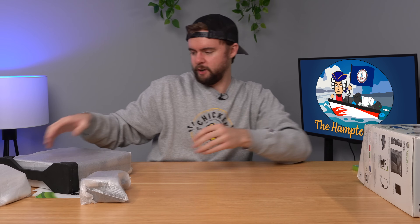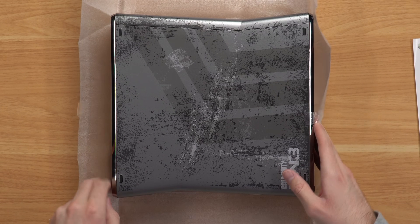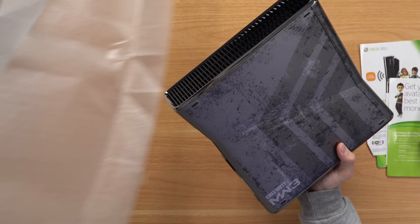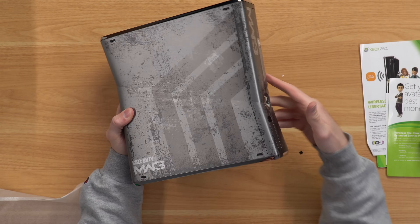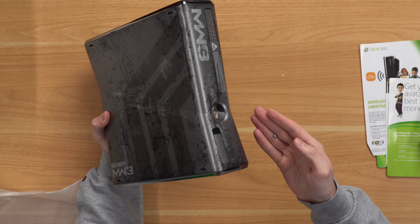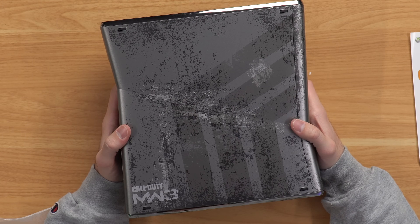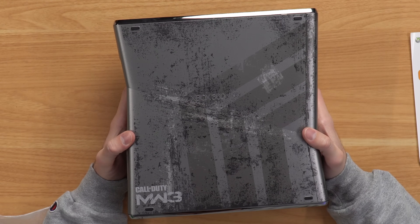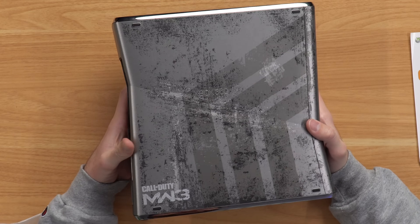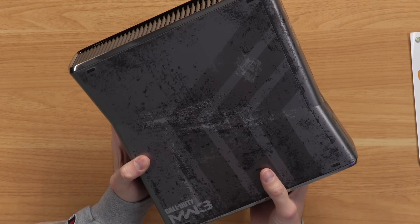Let's take a look at the console now — the star of the show. Oh yeah, that is slick. I love how it's got this rough look to it. Wait — are pieces just falling off of this console? Anyways, I love the rough look. It kind of blends in in case you damage your 360 — drop it, whatever. It kind of looks like it was meant to be that way. You've got your Call of Duty MW3 graphic in the bottom corner.